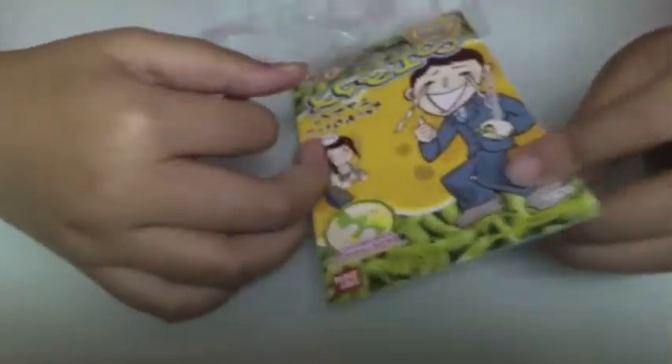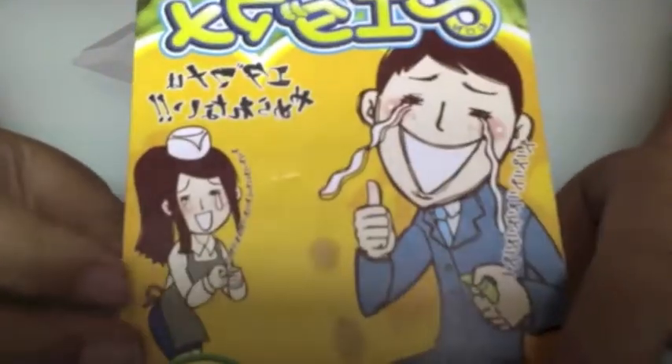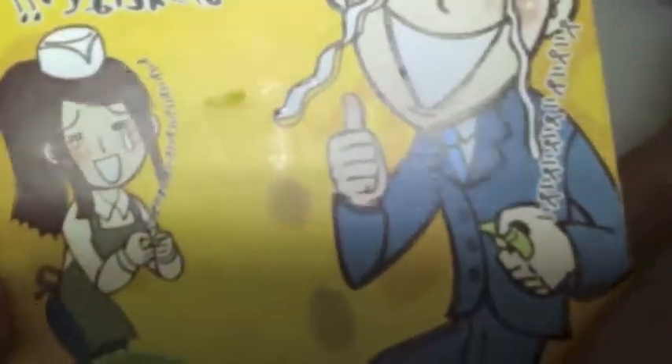It comes in this elastic thing and it's a guy crying. I thought it was noodles or something. I'm just squeezing the paste anyway.